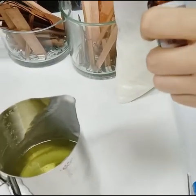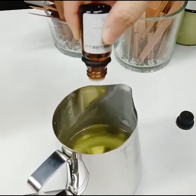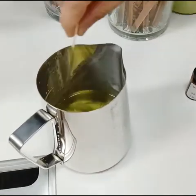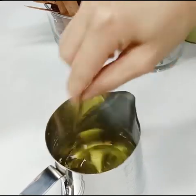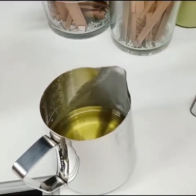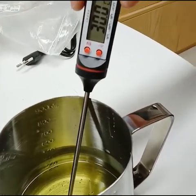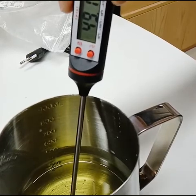Next we will add some essential oil into it — a few drops is okay. And then blend it. Let's put the thermometer into it. As you can see, once the temperature is up to 50 degrees, the wax can be poured into the candle jar.